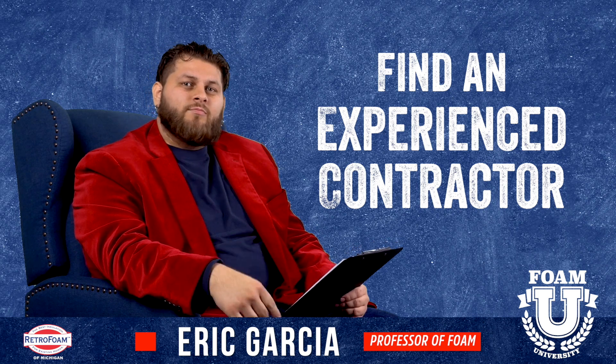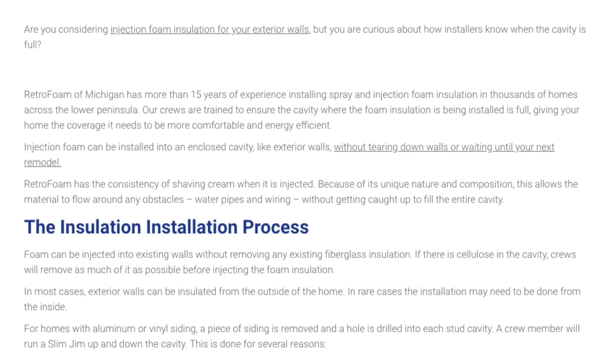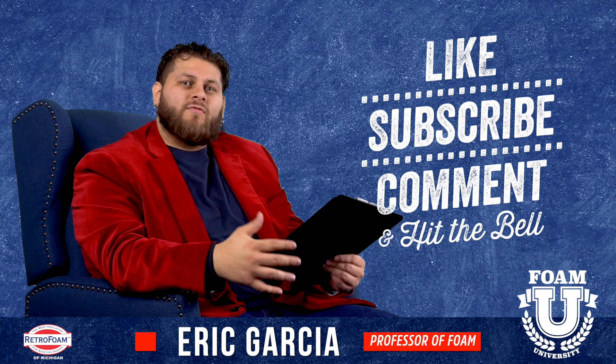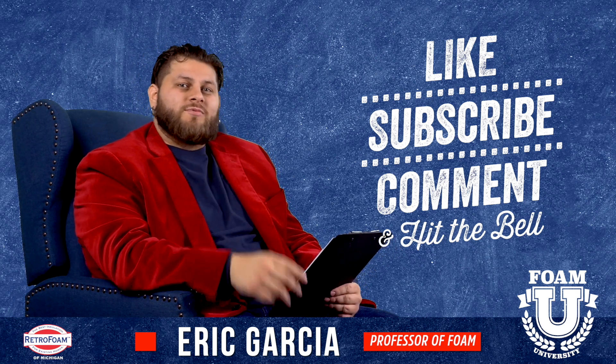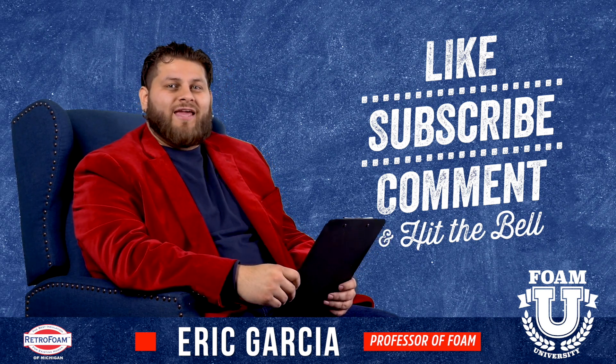Hope this information was helpful. Check out the link in the description — we have an article that goes more in depth about how the wall cavity works. Leave us a comment if you have questions about your stud cavities. Don't forget to subscribe, share this video, and ring the bell for notifications. There's also a ton of information on our website retrofoamofmichigan.com, including a learning center full of articles, blogs, and videos.